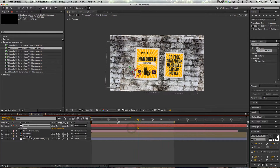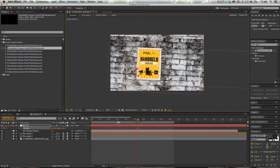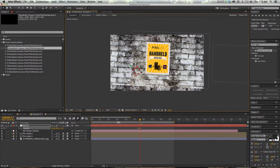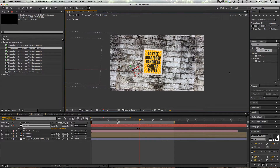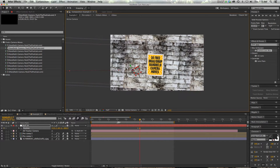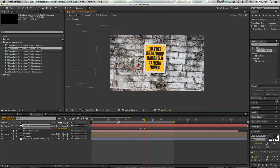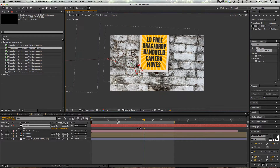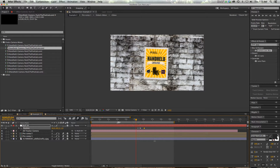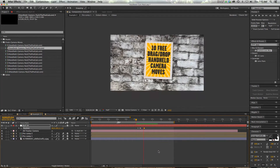Another thing we could do is if we have this poster over here on the brick wall, let's go ahead and center this one up, and then at this point in the animation we want to slide it over to the other one. What we could also do is pull it out in Z space a bit, then pause there for a second and then dive into it. I just want to show you that it's really easy to animate and modify this, but you'll still retain that handheld camera look. Now you can see that we've got a really cool animation here — really easy to modify.